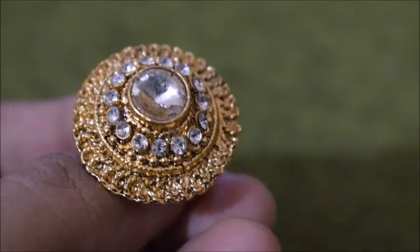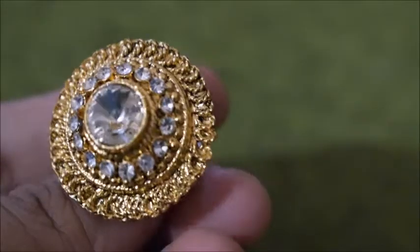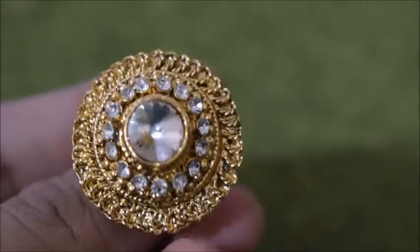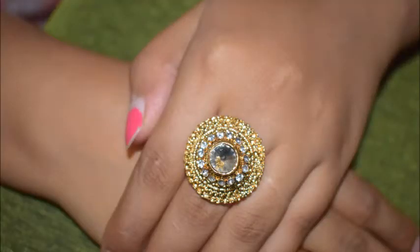I totally recommend these ones. This is the fourth one - all four were really beautiful, I really liked them. The quality according to the price is very good, so you can definitely go for them.